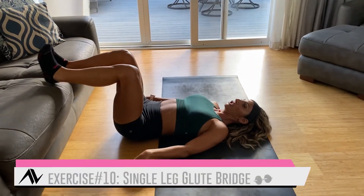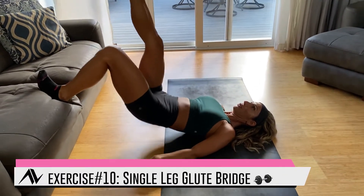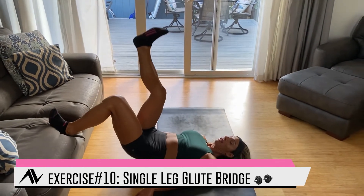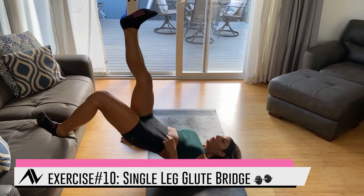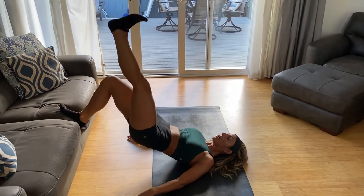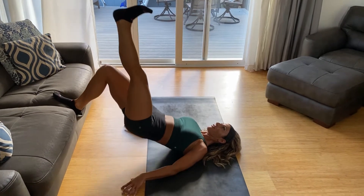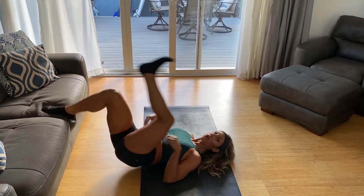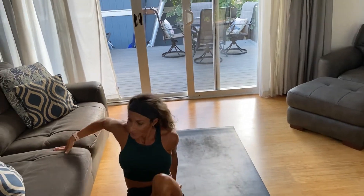After the 45 seconds, switch to single-leg hip thrust — 45 seconds on the right side, then 45 seconds on the left leg. You should definitely be feeling this, and that is it — you are done with your workout! You should be out of breath.